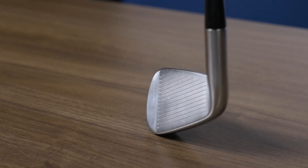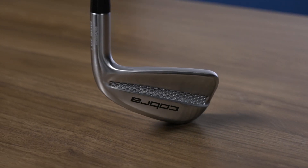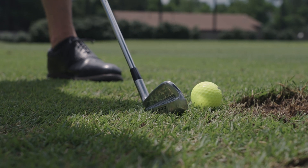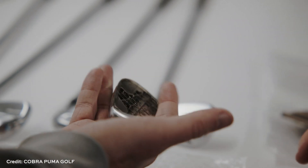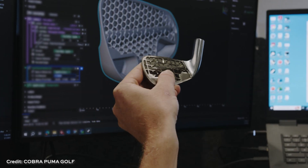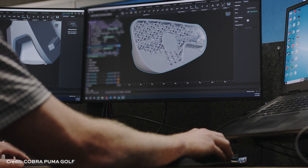Additive manufacturing for sporting goods is something we've covered on the show before. But this club is different. It is a production part, it is a commercially available product, and it is approved for professional use. This club has a special geometry on the inside that delivers a performance improvement golfers wouldn't expect from a club this size and shape. We've got the engineering story — how additive manufacturing is changing golf clubs on this episode of The Cool Part Show.